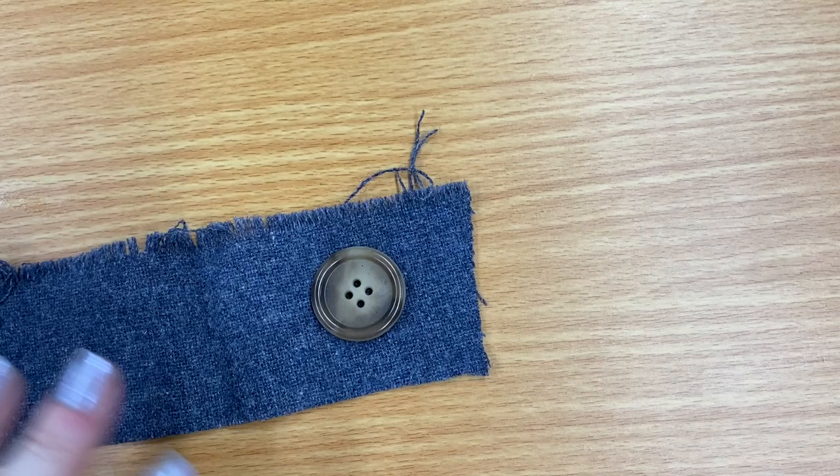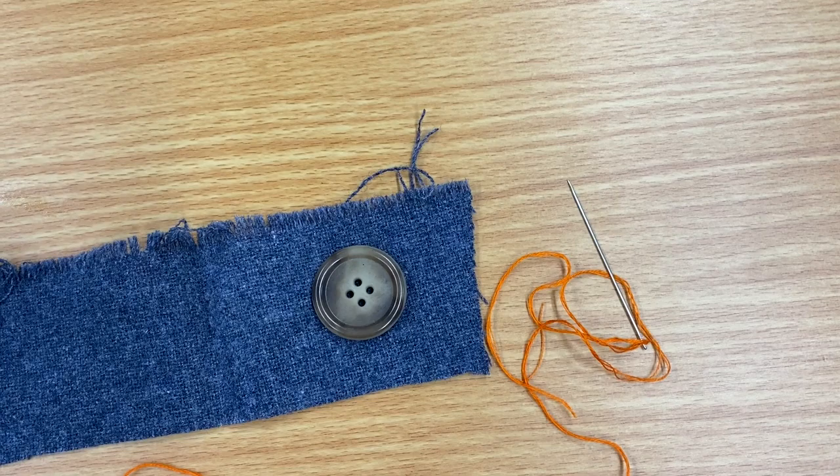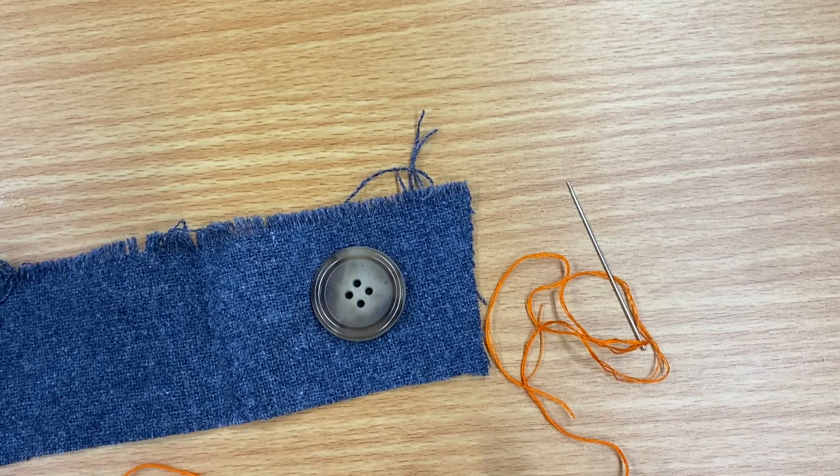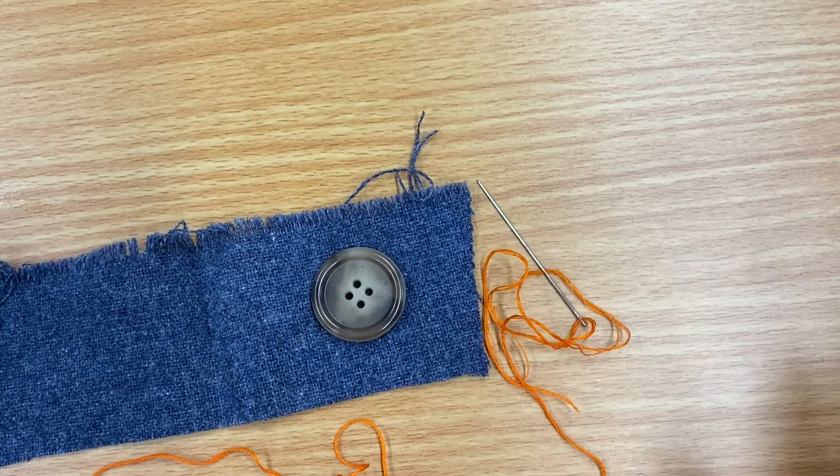First, let's get started with sewing on a button. I'm using orange thread today. I would highly recommend, if you have a video, an interview, or a major event — maybe a wedding or something where there's going to be a lot of pictures — to bring a very small travel mending kit with you, which would include a few different threads.